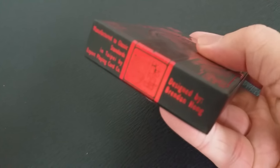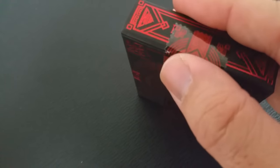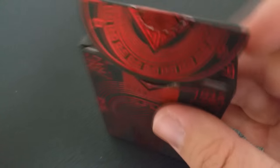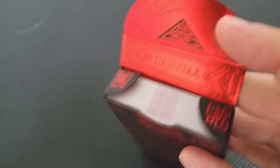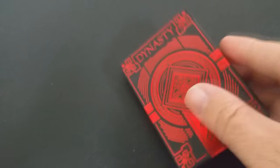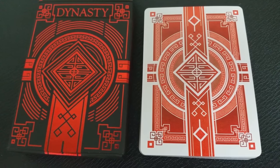So Suicide King, One-Eyed Jacks — all that traditional framework — he's taken that, and this deck is now a fusion of both worlds. He's making something completely unique, infusing what you and I consider traditional playing cards with Brendan's very unique style of illustration.